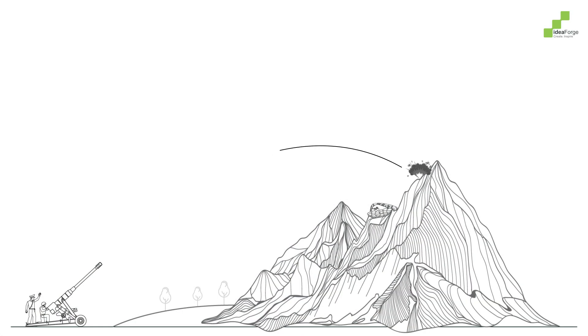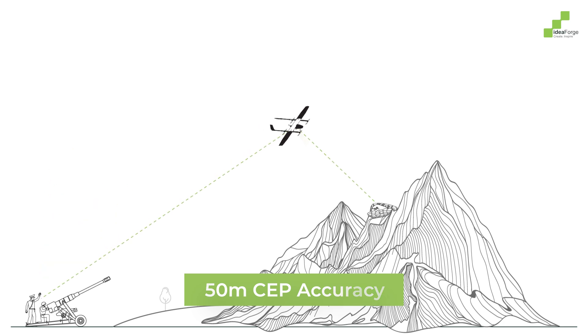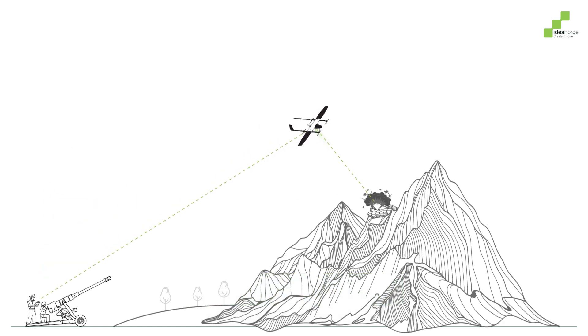With DOAF correction, the Switch V2 ensures pinpoint accuracy for artillery strikes, eliminating the need for manual observers. This feature provides a precision of up to 50 meters, ensuring artillery strikes are always on target.